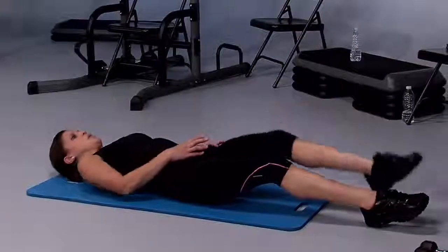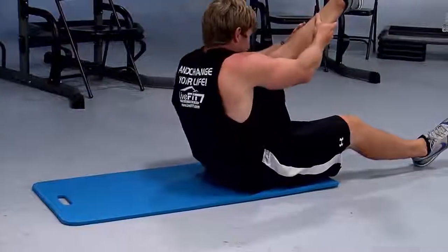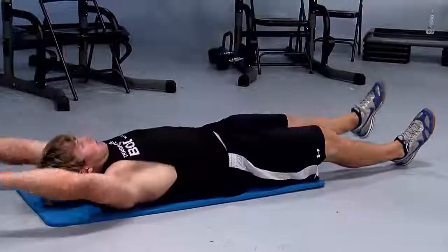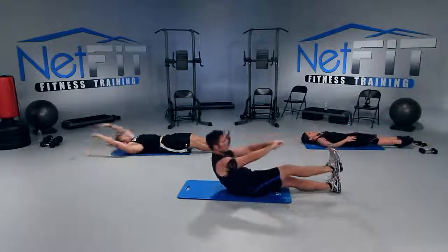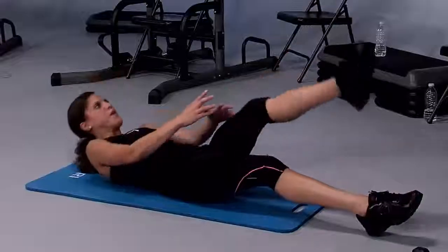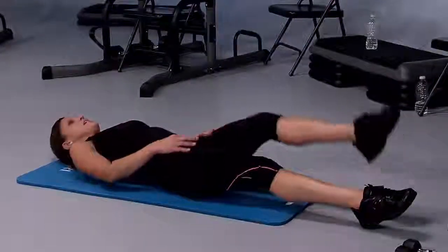Why roll one vertebrae at a time? You don't want to hurt your lower back. So we need to make sure we roll that spine and then lift up. This is one that if you lose your pants, you're doing it right! Let's go, come on — reach and roll it. There we go, keep it up.